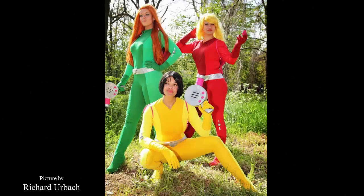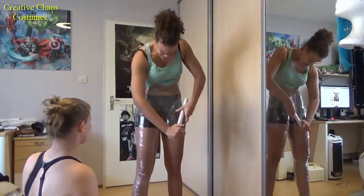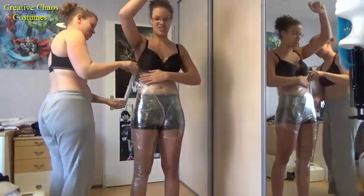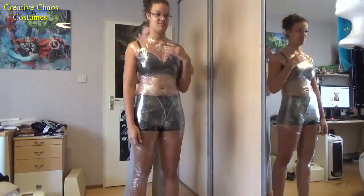Hi everyone, this tutorial is gonna be on how we made our pattern for our totally spiced bodysuits. You're gonna need at least one friend to do this, and make sure you trust them because they're gonna be touching you in some pretty personal spaces, and it's gonna be very hot and sweaty.